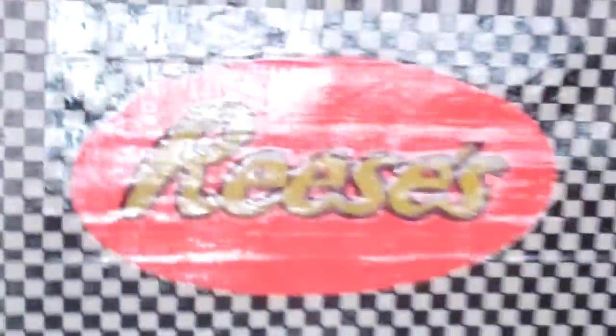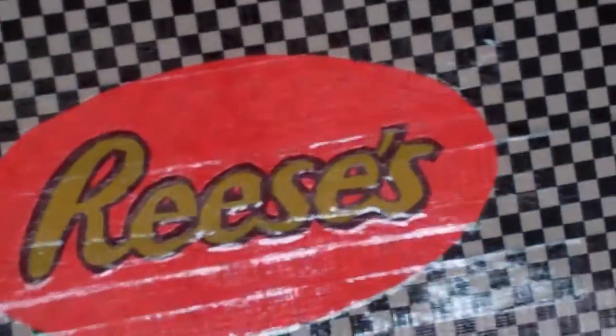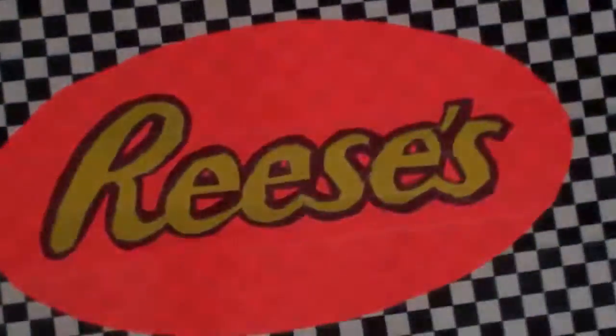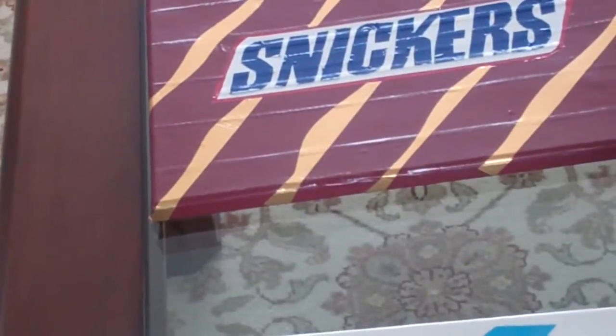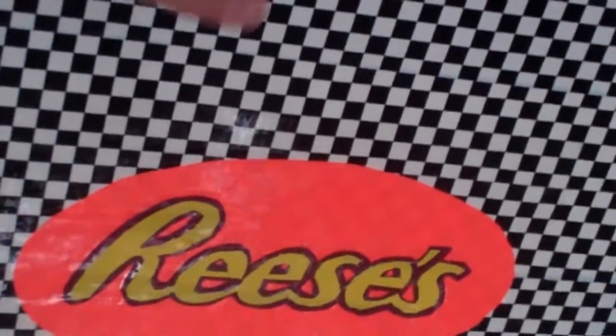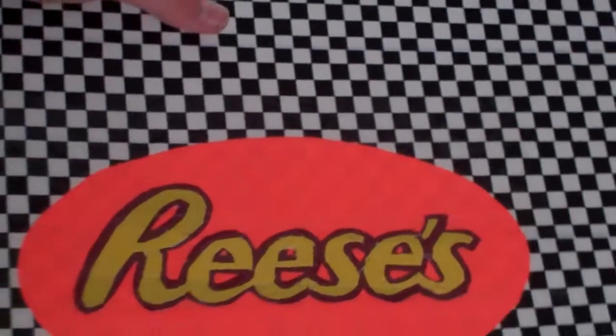The next one is a Reese's — Reese's Peanut Butter Cup. I know it looks pink; all the orange is going to look pink in my videos because it's computer taped over. You can see the shine because I'm near a window — I live in New York, so it snowed and now it's shiny outside. It has Reese's and a checkerboard background, which I think looks really cool and kind of old-fashioned.